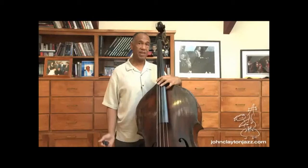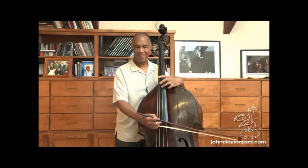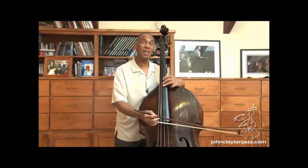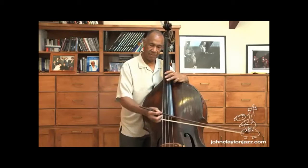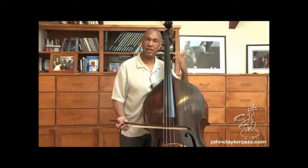Another way of tuning: after I get my G, sometimes I'll tune in fifths. I'll play the open string of the string that's in tune, and then I will lightly touch the next string over at the halfway point and play them simultaneously. I'll just listen to see if that interval sounds good. If it doesn't, then I'll change it. So those are a few different ways you can use to tune your bass.